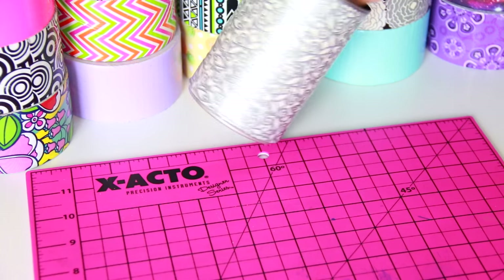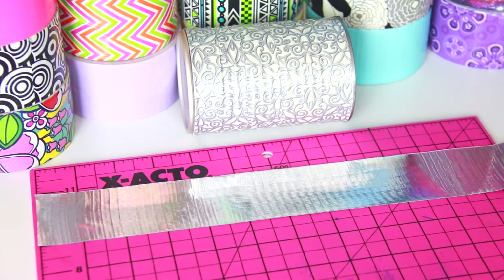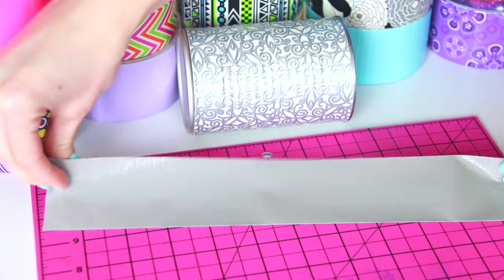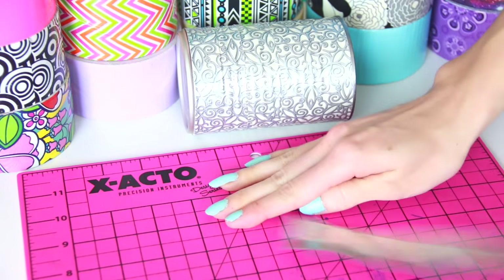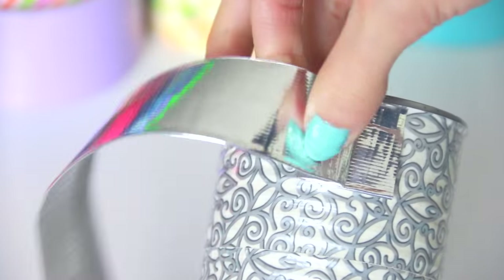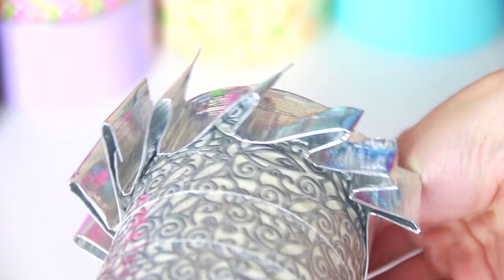Once that's complete, you can leave it as is, or you can add some spice by doing ruffles. You're going to choose another color of duct tape and fold the adhesive over, but also leave some stickiness so the tape will be easier to work with when you put it on the can. Now you're going to create wave-like shapes by folding the tape back and forth. Try to get the overlapping pieces to be as equal as possible, but it doesn't have to be perfect.